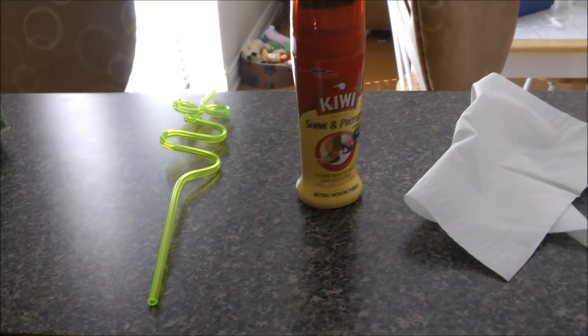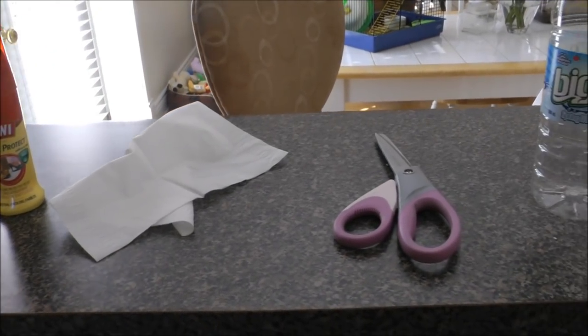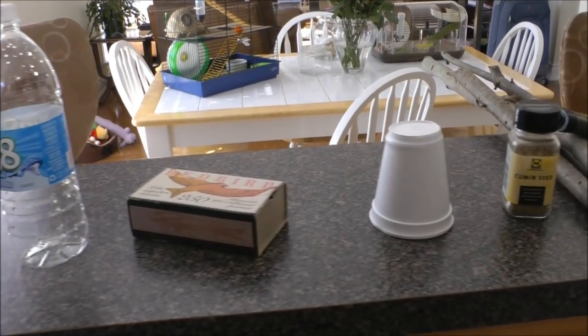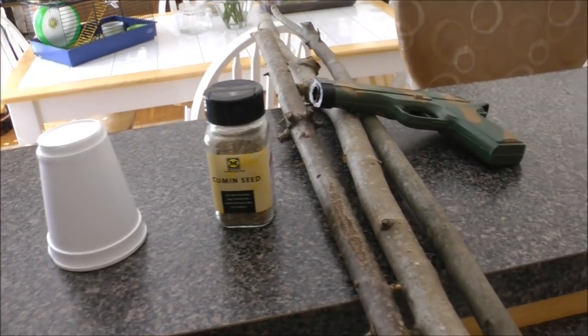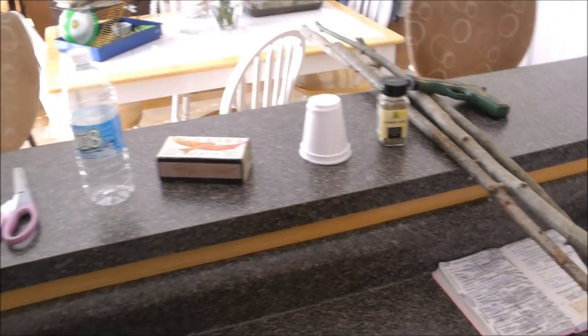All you're gonna need is a crazy straw, some shoe polish, a tissue, some scissors, a water bottle, some matches, a styrofoam cup, some cumin seed, three sticks, and a gun. And that is all you need — let's go.